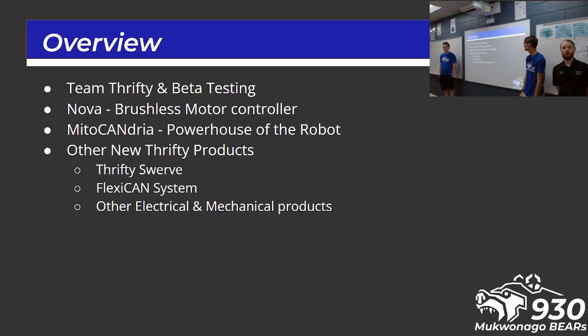So real quick, what are we talking about today? We'll talk just a little bit about what is Team Thrifty and the beta test process. We'll talk about two of the devices that we've had the opportunity to get some hands-on time with: the Nova Brushless Motor Controller and the Mitochondria, the powerhouse of the robot.